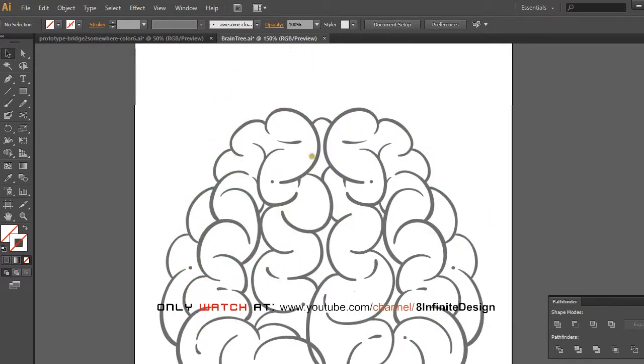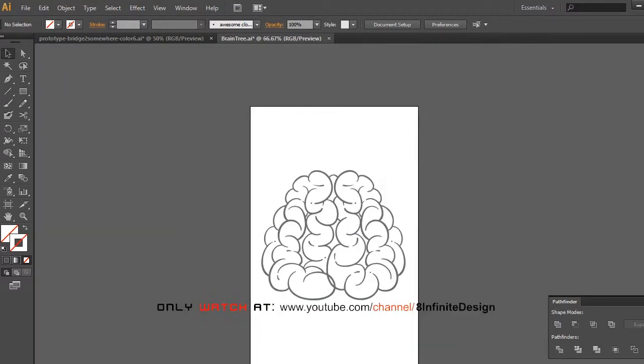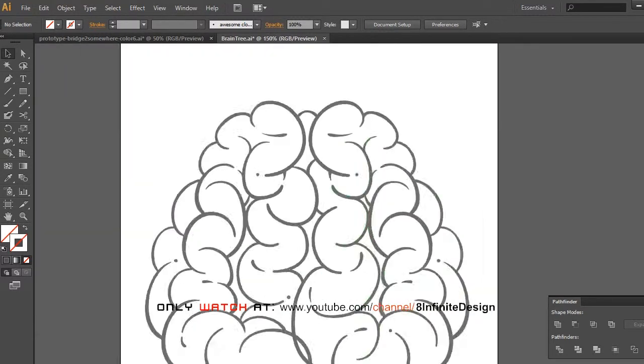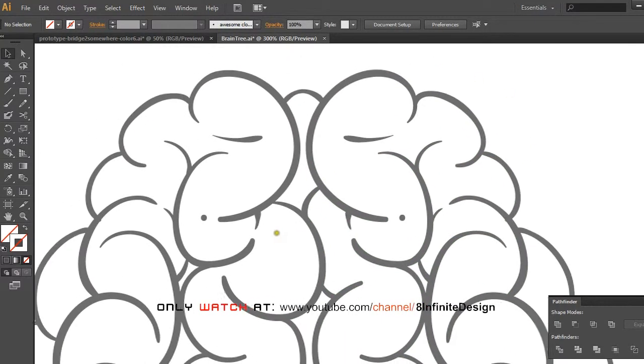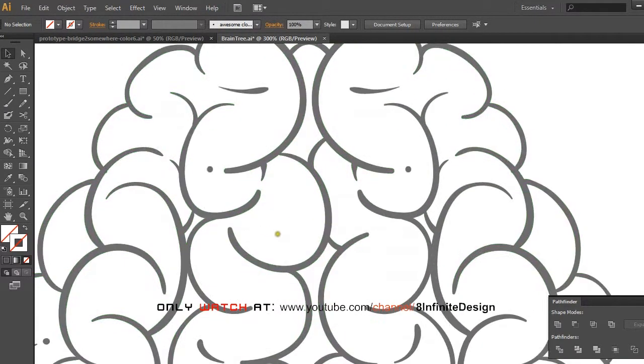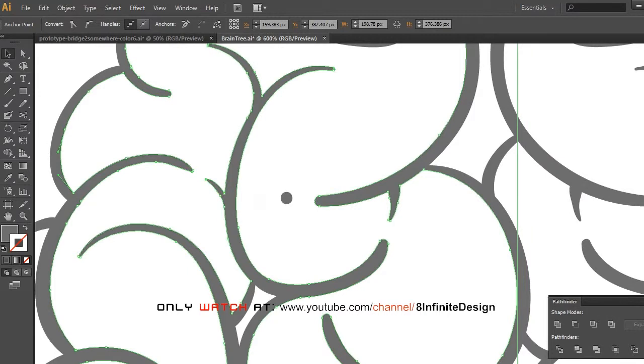Then open the Pathfinder palette to find the Merge button. Click once and you'll see all those individual strokes become one object. Now we are able to move anchor points.